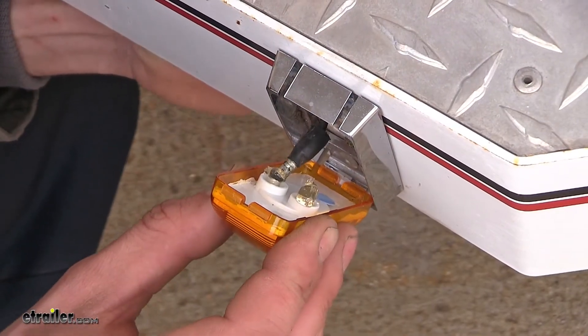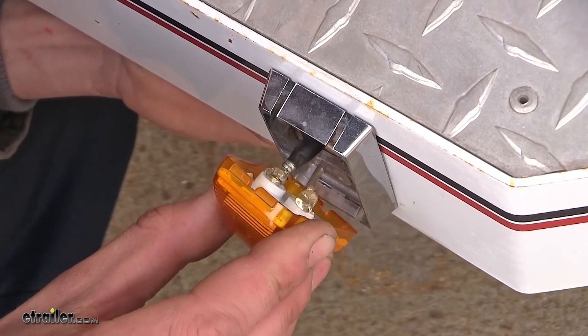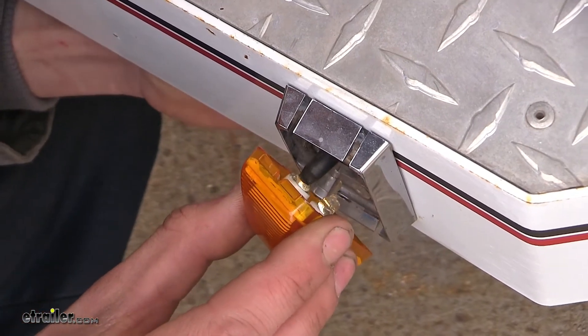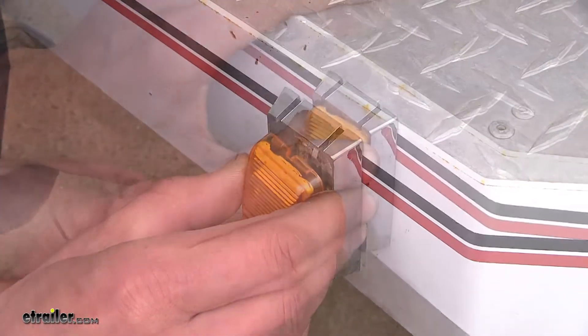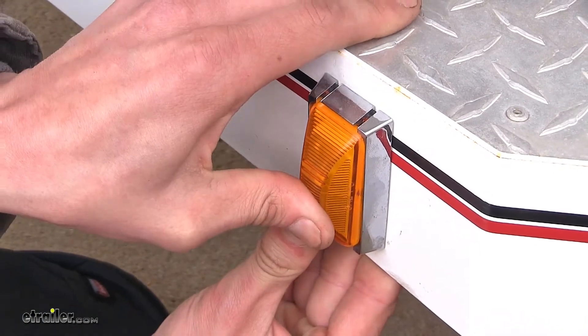We'll plug our power wire into the one terminal off to the side away from the ground terminal. On the back side of our light you'll find two terminals — one for power and one for ground. We can lift our light into place and snap it back into position, and it will ground itself in the mounting bracket.